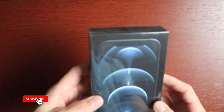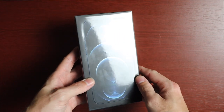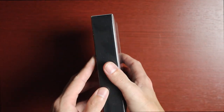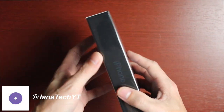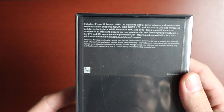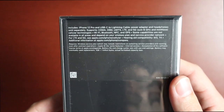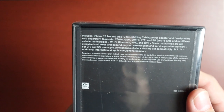The one I got is the base storage, 128 gigs. The packaging is a little different this year — we get the phone on the front with the new wallpaper, it's a little raised, and the box is smaller because they no longer include the charging brick and headphones. On the side we get 'iPhone' in the color of the phone itself. On the back it tells you what's included: the iPhone 12 Pro, USB-C to Lightning cable, and power adapter and headphones sold separately.